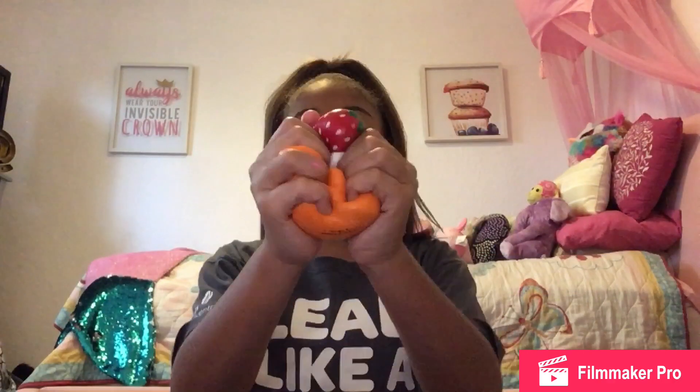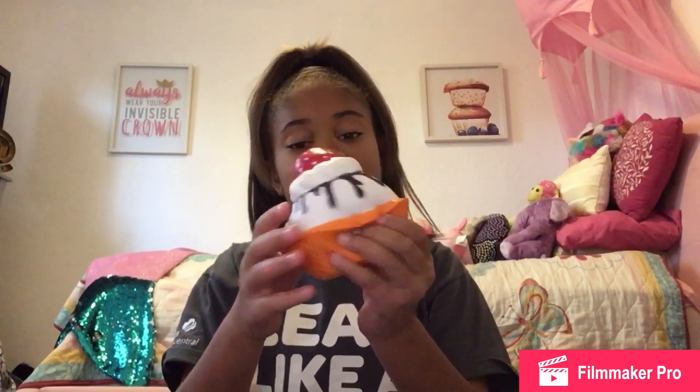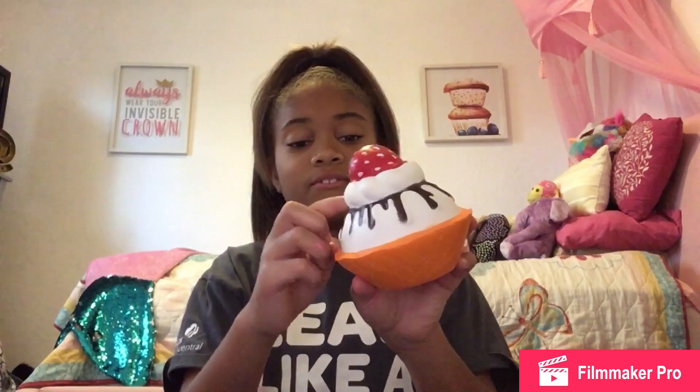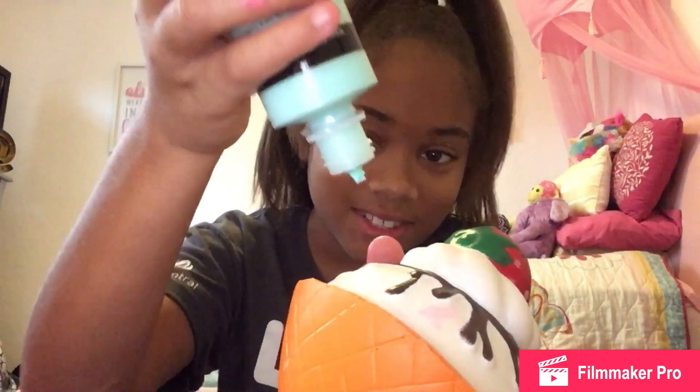There's really nothing wrong with this squishy — I'm just going to decorate it. It's going to be a cotton candy theme. First off, I think I'm going to start adding blue for the chocolate swirls instead of brown, so let's get right on to it.